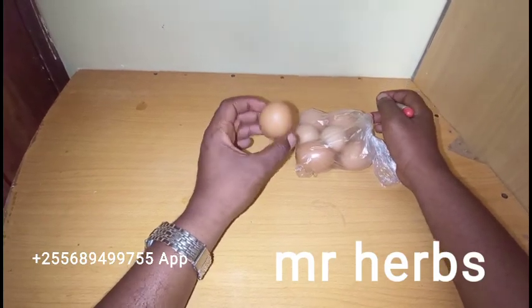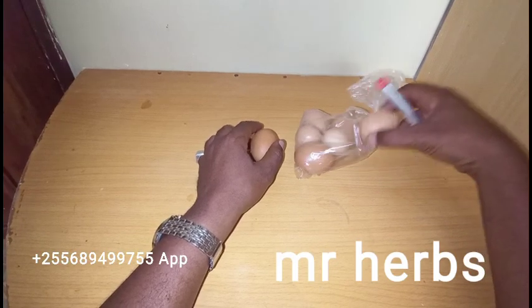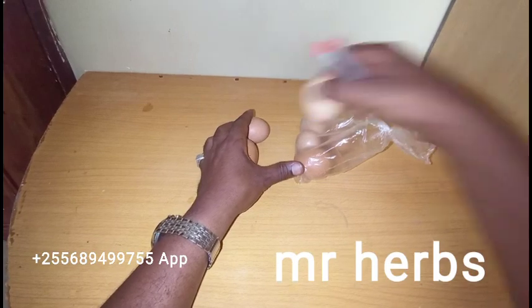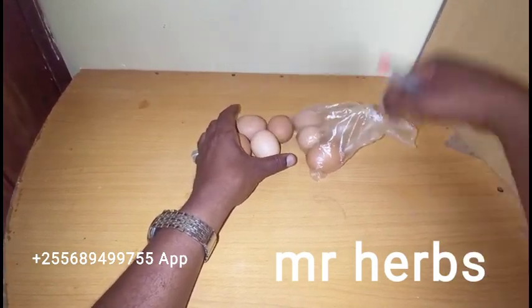I'm going to use 7 eggs, as you can see. These are normal eggs — no need for local chicken eggs. Even eggs from a supermarket will work. So this spell requires 7 eggs.